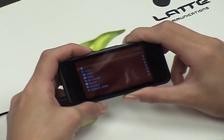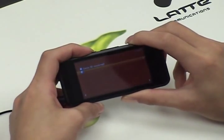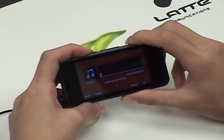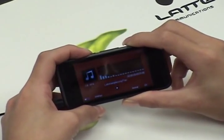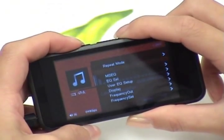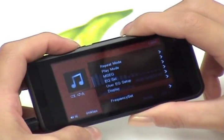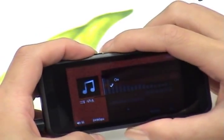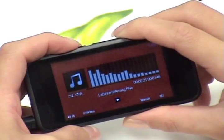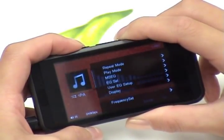Let's select all music and find the song that you'd like to play. Press M to play. As the song is playing, press the M key once — that will pop up the menu. Use the navigation keys to move down to the frequency out. Press M to enter inside. Make sure that it's on the on position.